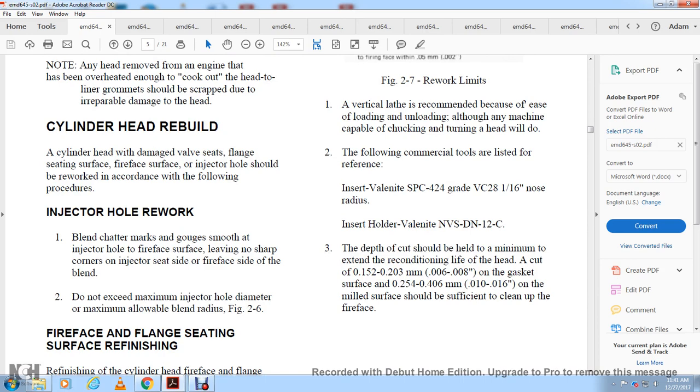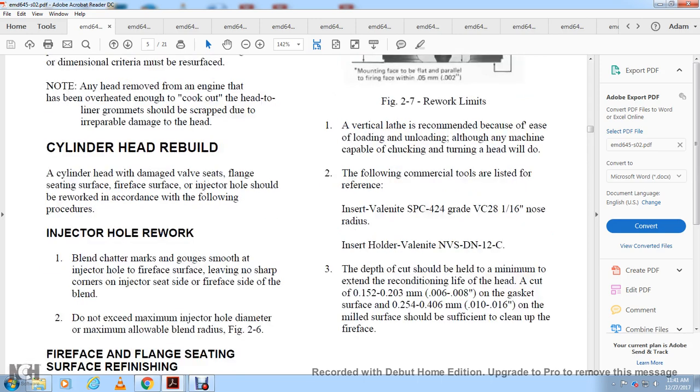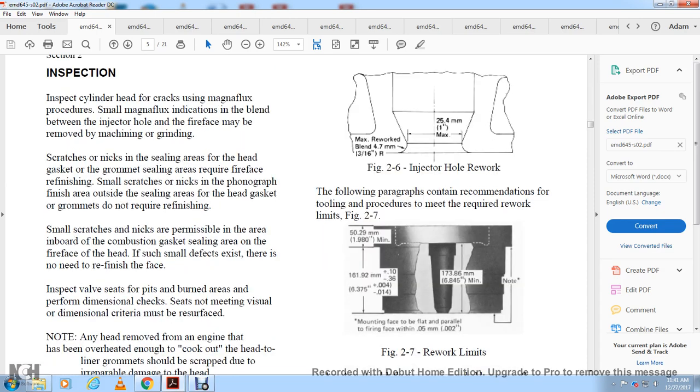Injector hole rework: blend the chatter marks and gouges smooth at the injector hole and fire face surface, leaving no sharp corners on the injector side of the fire face. Do not exceed the maximum injector hole diameter or maximum blend radius. Figure 2-6 shows fire face flange seat refinishing. Refinishing the cylinder head fire face on the flange requires special tooling and procedure. Figure 2-6 injector hole rework specifies a minimum of 4.7 millimeters (13/16 inch) and a maximum of 25.4 millimeters (1 inch).